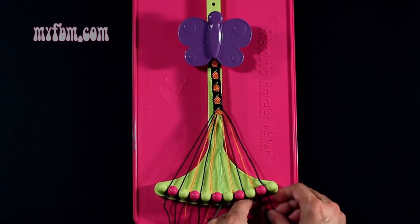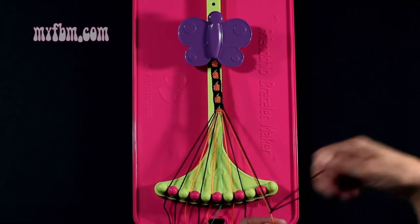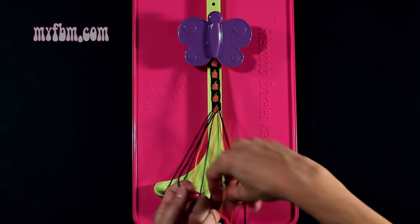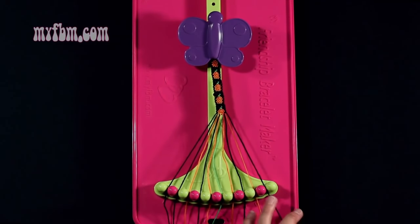Step 36: you're going to take the black string from slot 10 and make a single left, single right with the orange string from slot 9. Make your backwards 4, pull through once, your regular 4, pull through once. Orange string into slot 9, black string back into slot 10.